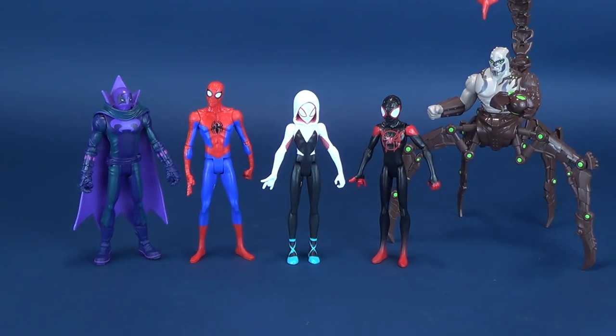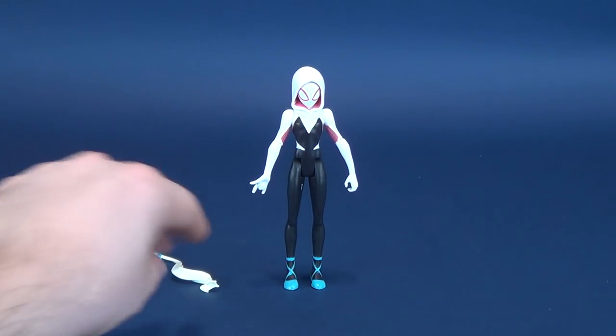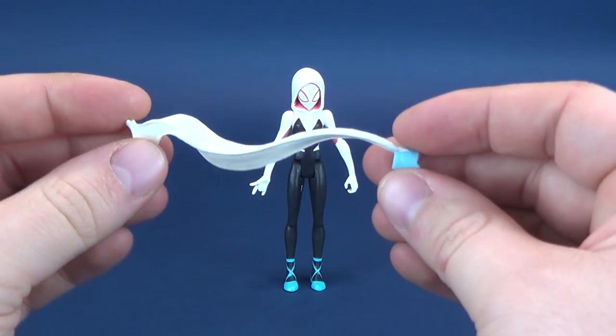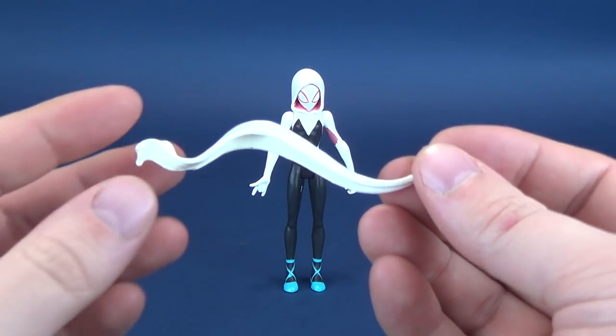Omitted here of course are Spider-Ham, and also Penny Parker, which we've also looked at on this channel. For her accessories, let's bring the camera back in. She does come with a web shooter that kind of actually looks like it's a scarf.